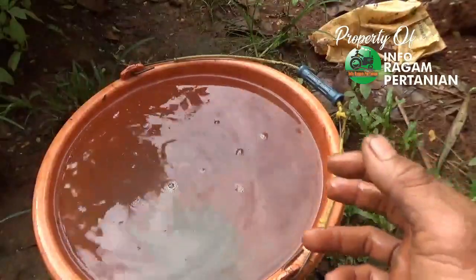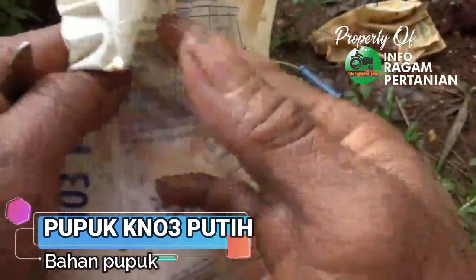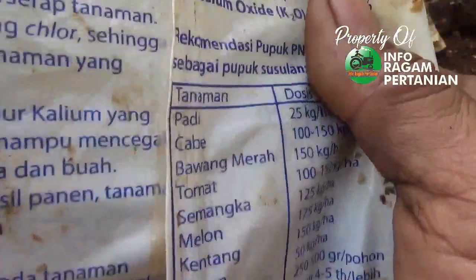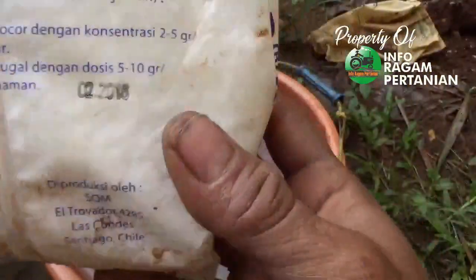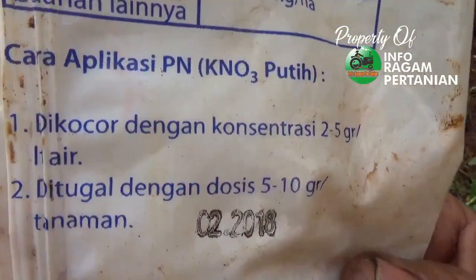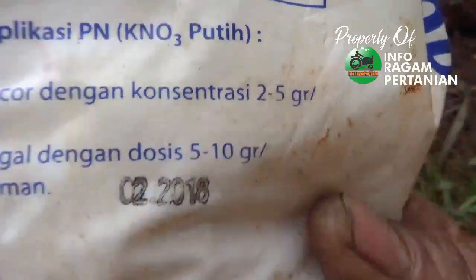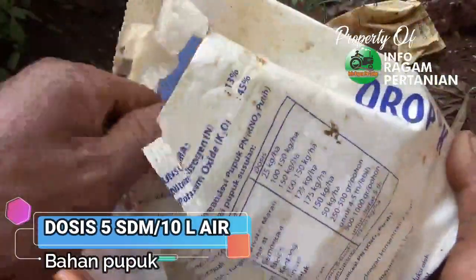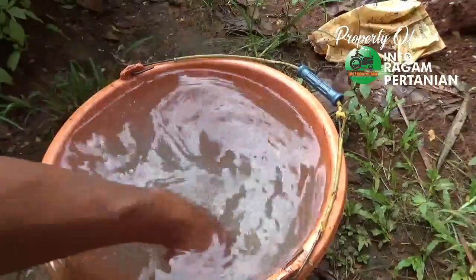Bahan pemupukan kedua adalah pupuk KNO3 putih yang mempunyai kandungan kalium sangat tinggi. Fungsi kalium dapat mencegah terjadinya kerontokan bunga dan buah serta dapat mempercepat terjadinya pembungaan. Untuk dosis dengan sistem kocor bisa diberikan 2 sampai 5 gram per liter air. Disini diberikan 5 sendok makan untuk 10 liter air.